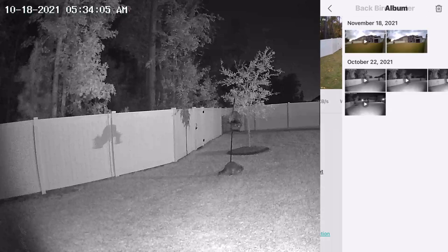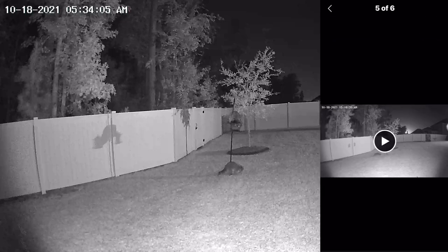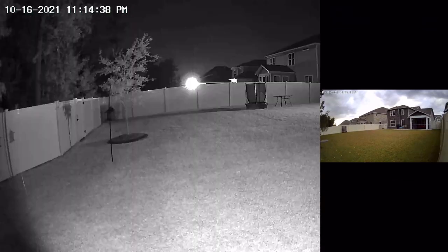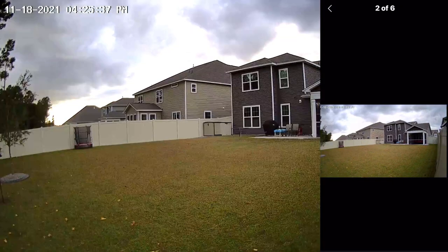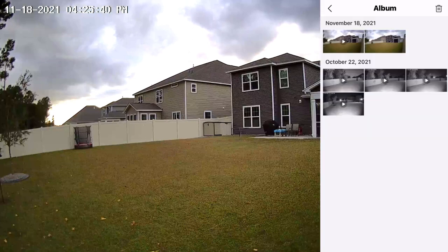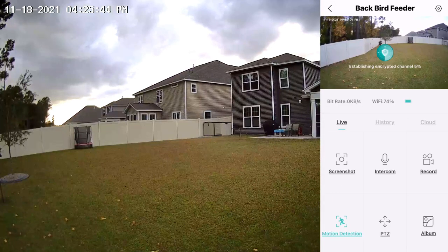You can go down to the Album, which shows anything you've saved. No bears unfortunately, but we did see a raccoon. When you record something it automatically goes into your album. There's a magnifying glass to zoom in on recordings. You can tap the delete icon, select what you want to delete, tap delete at the bottom, and confirm.